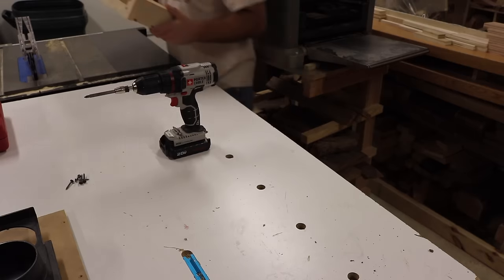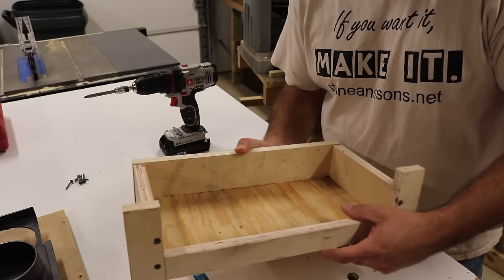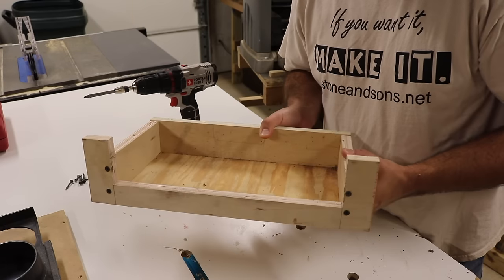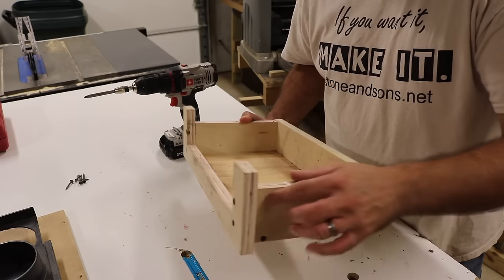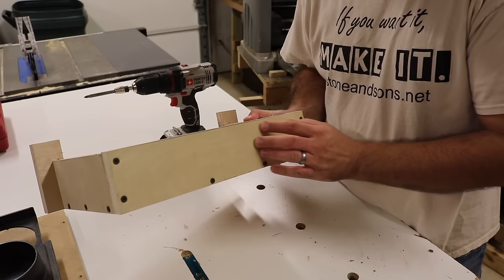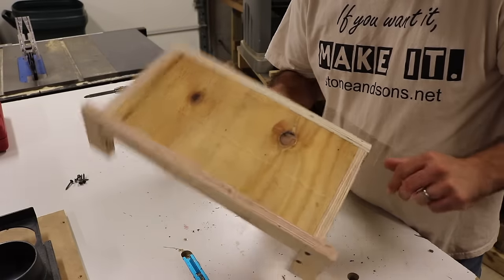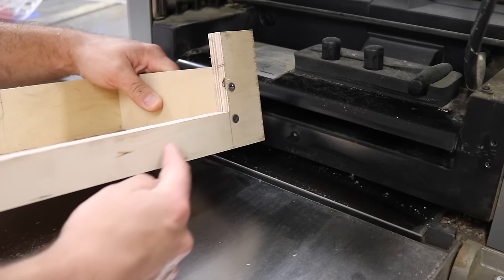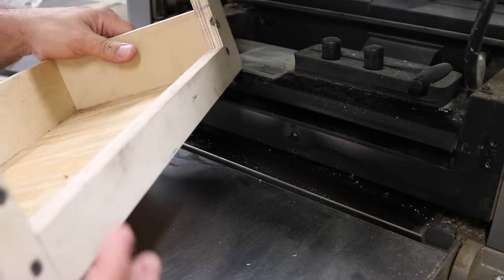This whole cutout here is what matches up to my planer, and that's really the only piece that matters. These side pieces have to be a certain height because of the way my planer is made. The back piece is the same height as the sides, and then it's just got a bottom. Basically it's just a box with a custom front on it.